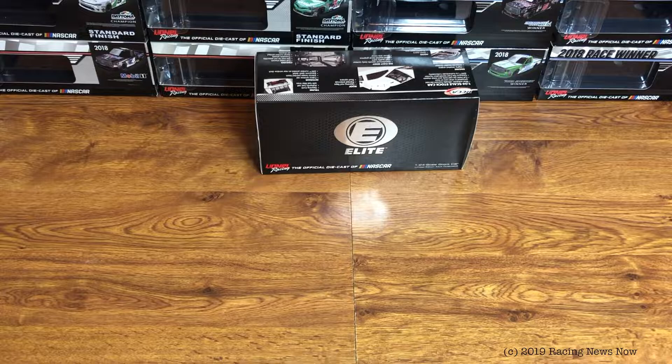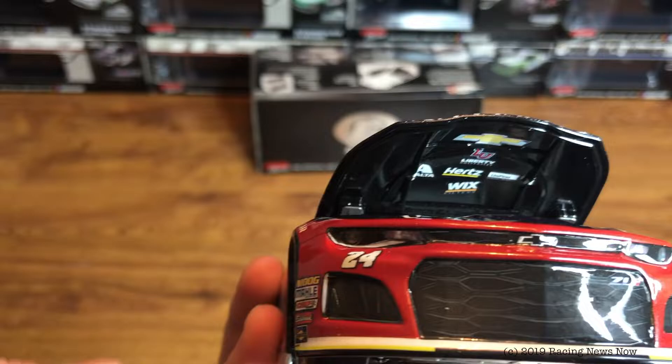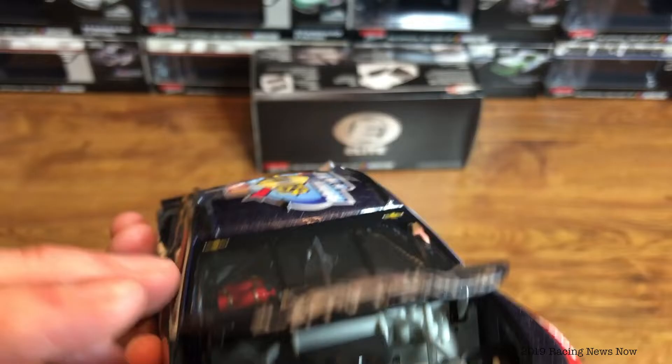Let's take a look at the car here. We will start, of course, under the hood as we usually do — if we can get the hood popped here. There we go. And, of course, because it is a Camaro, the hood barely opens here. Try to get you a look underneath there. Lots of stuff under the hood though — Chevy, Liberty University, Exalta, Hertz, Unifirst, and Wix Filters.